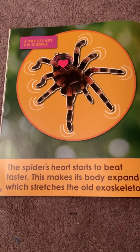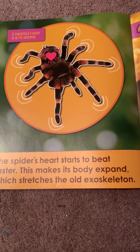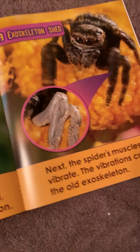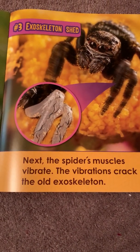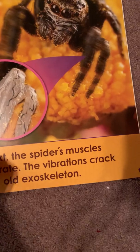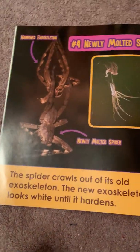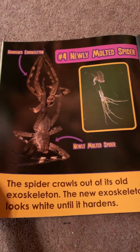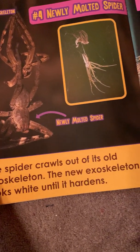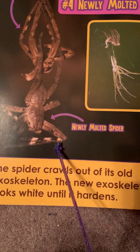A spider's heart starts to beat faster. This makes its body expand, which stretches the old exoskeleton. A tarantula's heart is in its abdomen. Next, the spider's muscles vibrate. The vibrations crack the old exoskeleton. The spider crawls out of its old exoskeleton. The new exoskeleton looks white until it hardens. Here is the hardened exoskeleton — a newly molted spider.